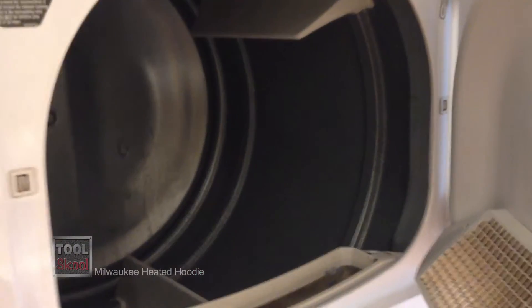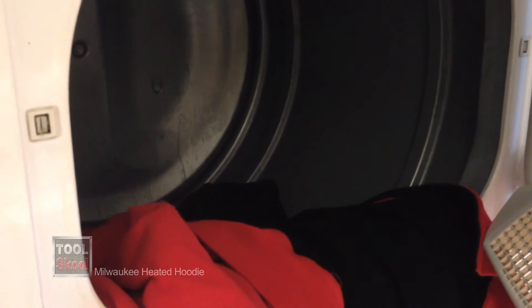Another great feature of the Milwaukee Heated Hoodie is that it is washer and dryer safe. Just make sure you follow the instructions that come with it, and you should be good to go — and take the battery out.